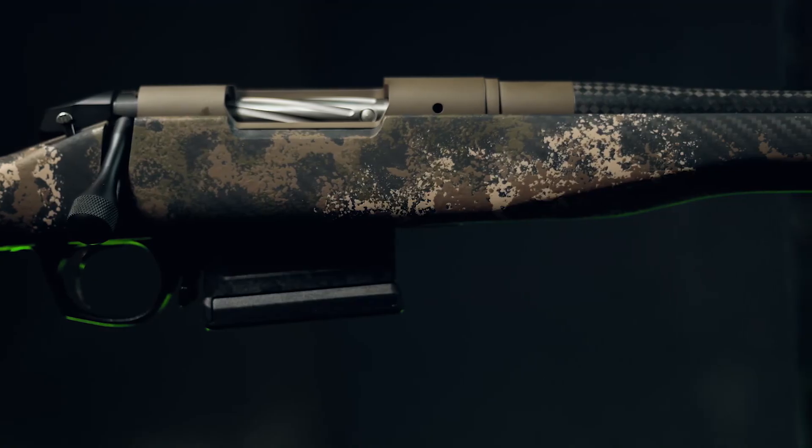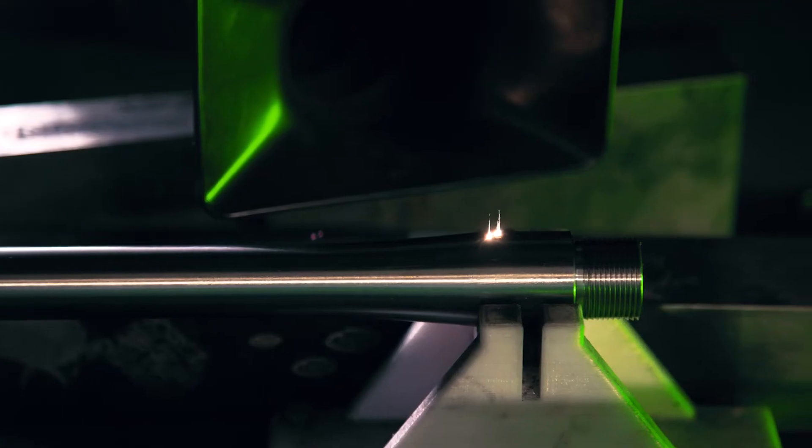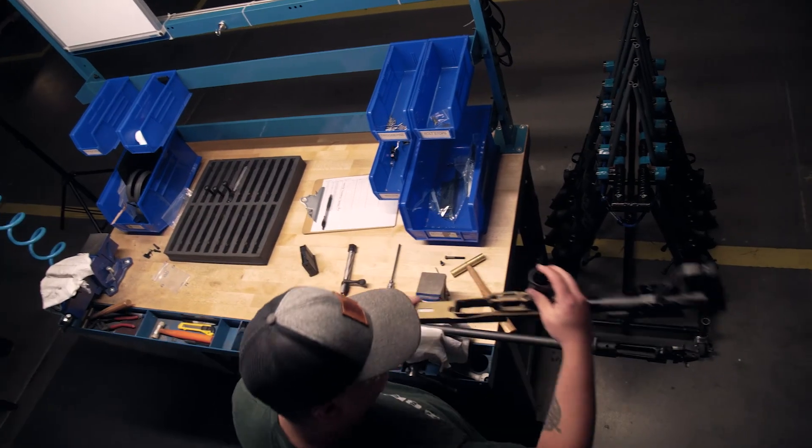I'm a hunter — I'm an end user of the product ultimately. When I design rifles, I'm essentially designing it for myself. This is the rifle that I want to hunt with. Typically, lightweight barrels are not known for accuracy. However, our technology was able to overcome that. We give you the accuracy of a heavyweight barrel in a lightweight platform.